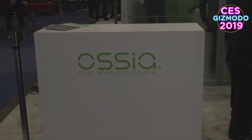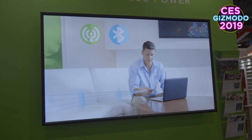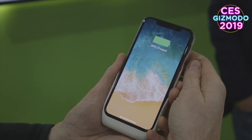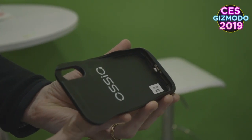Developed by Asya and Spigen, the Forever Sleeve is the first smartphone accessory that allows your mobile device to charge without any kind of wires, docks, or clumsy pads. It's a proof-of-concept for Asya's wireless power technology that was first debuted three years ago at CES 2016 and is expected to be ready for consumers by 2020.